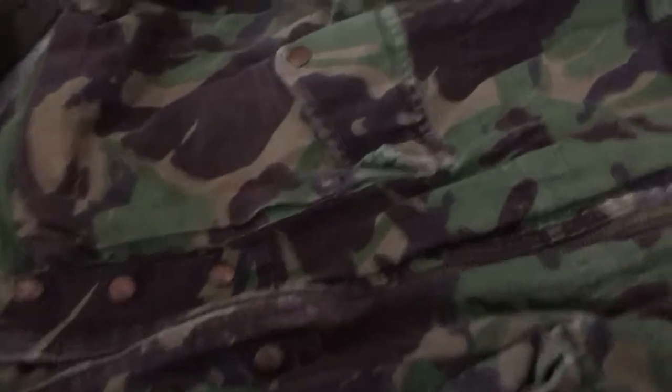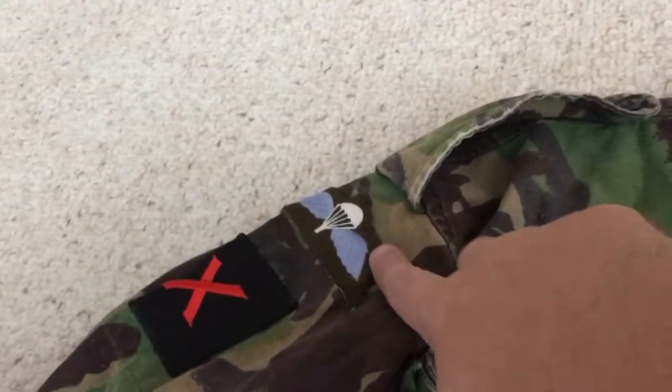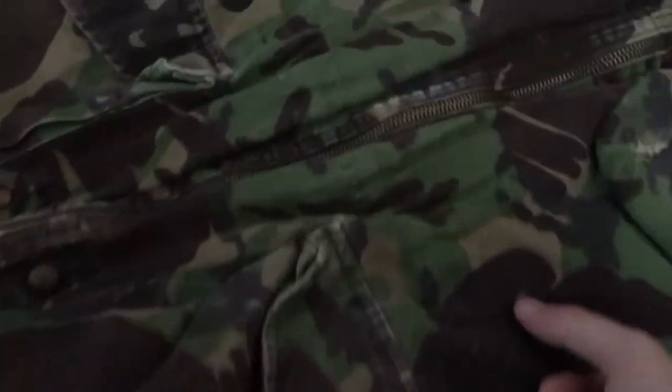All this stuff is original. This one's pretty beat up, but considering I portray a parachutist and I joined a 10 Para living history group, I'm a paratrooper instead of the Royal Marine I wanted to do — but no problem. You can see the flash, the wings, and the knitted cuffs, which are definitely a thing for British paratroopers. That was standard for this particular item.